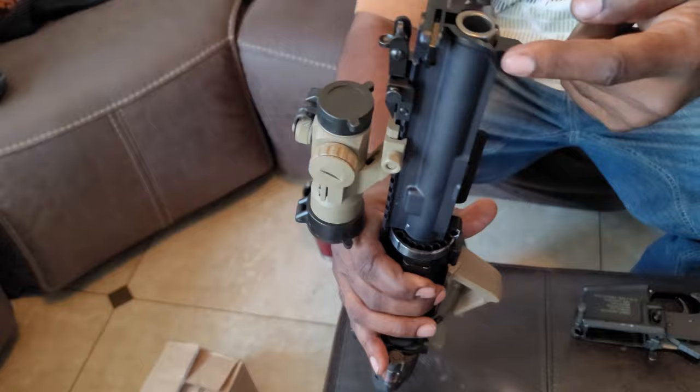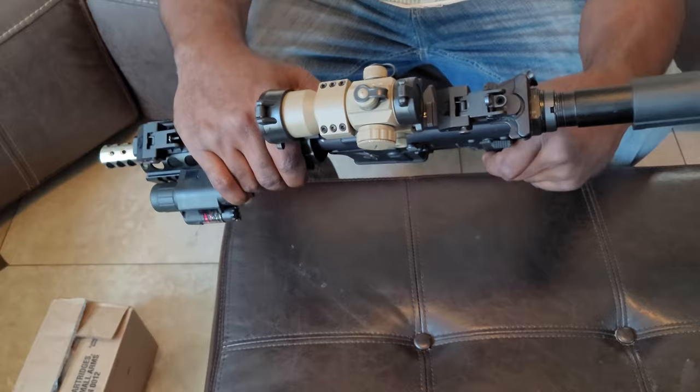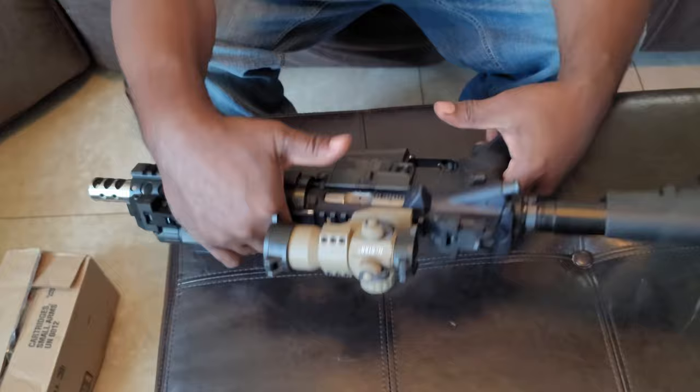And then you got the holes here and the holes here — you line them up. Make sure the pins are out. So you just put it in place, and then press both pins in. Sometimes if they don't line up exactly, you just kind of fiddle with it and get them pushed in. But once it's pushed in, it works.